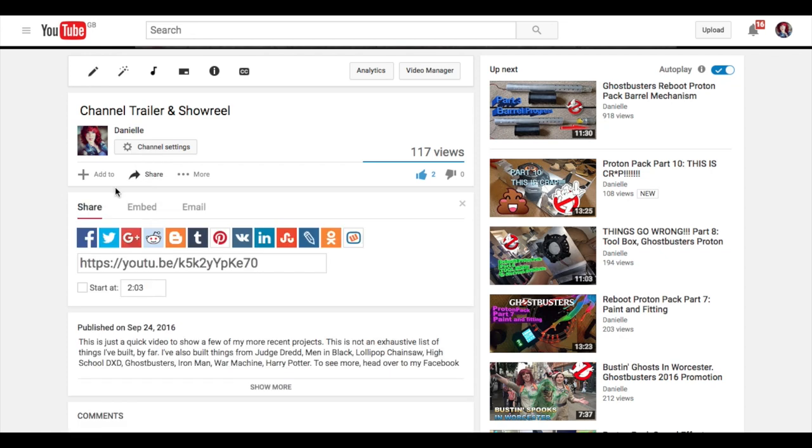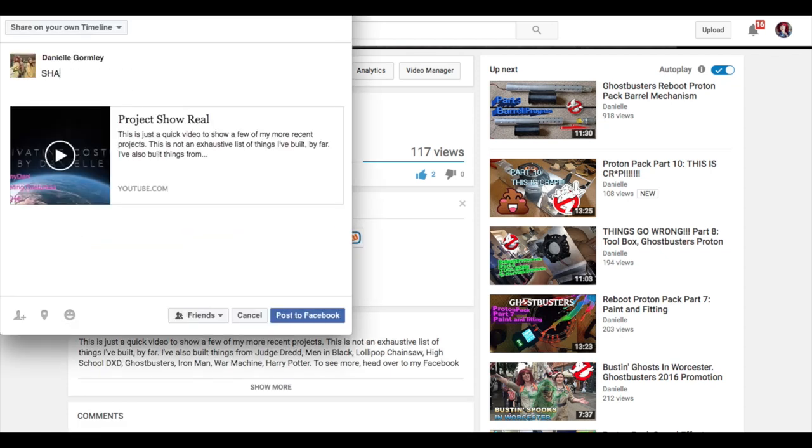And of course, don't forget, for every like, comment and share, I spare a unicorn's life. Just keep that in mind when you make your decisions.